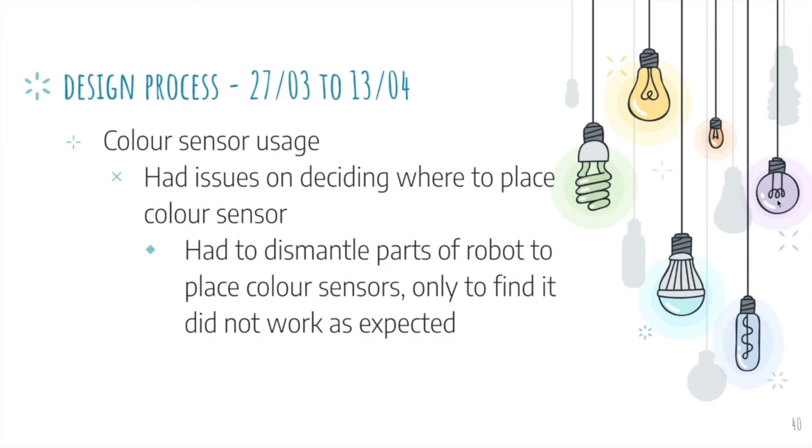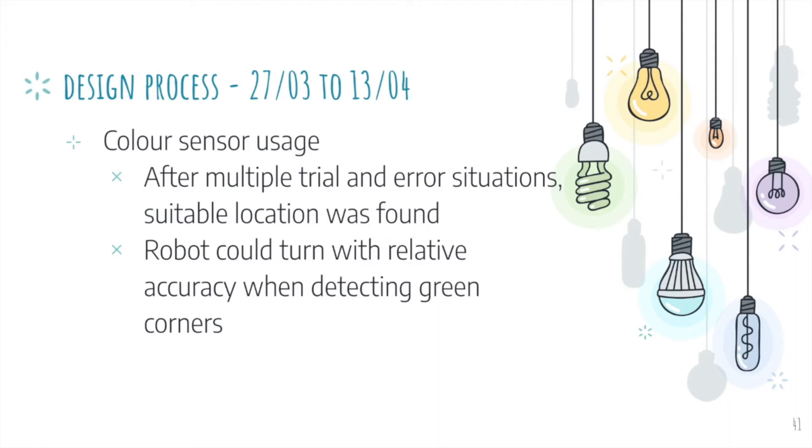When we tried to use the color sensor, we had issues deciding where to place it, as the locations we initially wanted did not work out. We had to dismantle parts of the robot multiple times through trial and error until a suitable location was found. Thankfully, we did manage to find it, and the robot could turn with relative accuracy when detecting the green corners, which was really good.